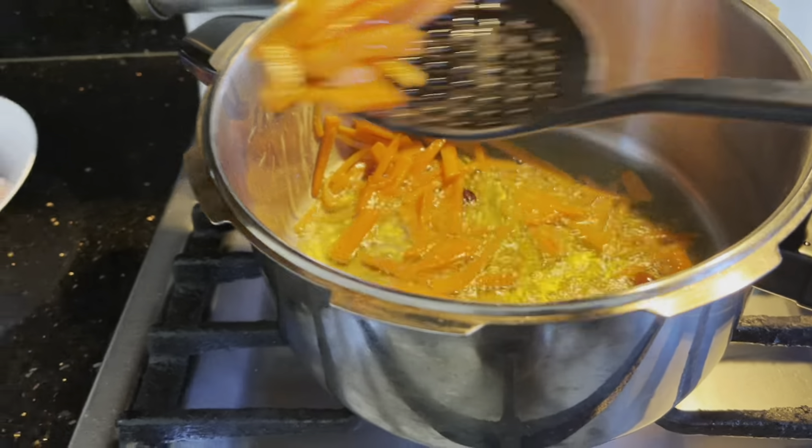We lower the flame and fry the mutton on the inside for about 5 minutes. Then we add the onion and fry the onion for about 10 minutes. We fry the mutton for another 10 minutes until it is ready.